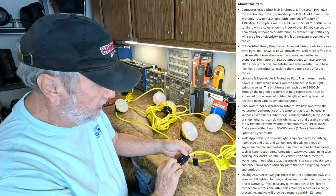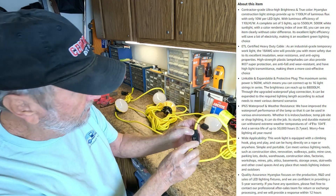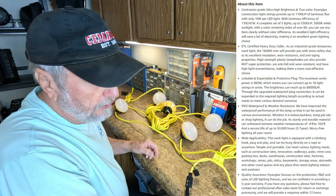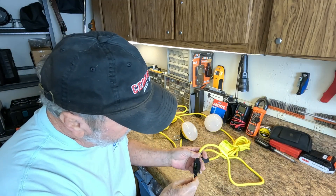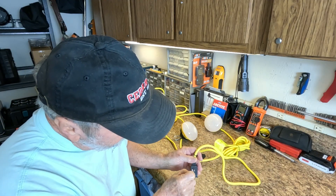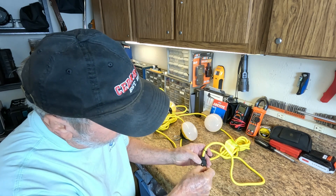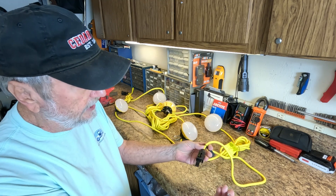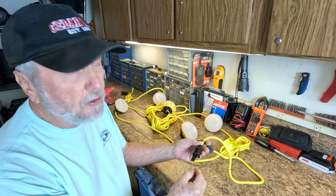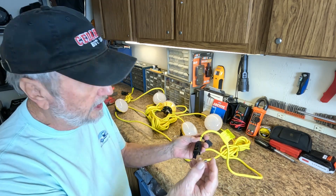Let me just show you changing this. You may say you can't get your finger in there — a paperclip or a small screwdriver will do. Just put it in here close to the end, pry up, and it will come right out like that. Either way going in is fine; there's no polarity on these.